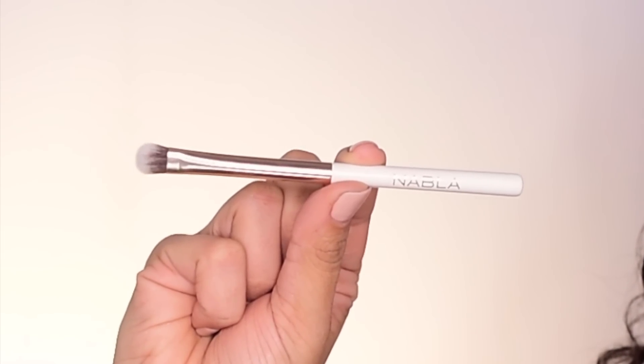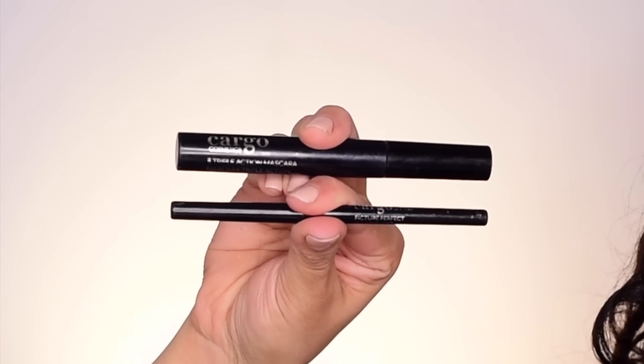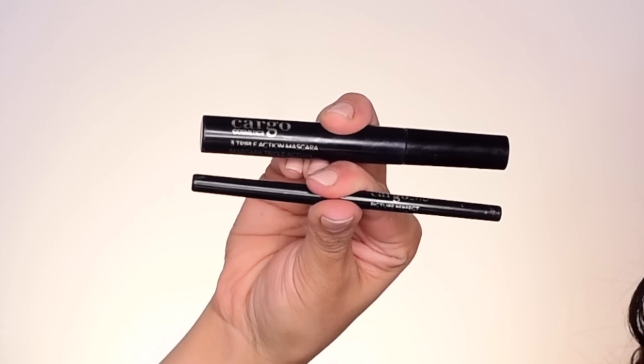I have the Gerard Cosmetics lip liner in Nude and the Anastasia Beverly Hills Sunscape lip gloss. This is the Nabla Dab and Smudge brush — from the outer corner of my lower lash line, do that on the other side. For mascara I'm using the Cargo Triple Action mascara, and this is the Cargo Perfect Liner. I should have put this before the shadow but it's okay — I'm just putting a little bit in my waterline, not too much. I want to connect that wing. Go ahead and apply your mascara to finish off this eye look and do that to the other side, and that will complete this look.